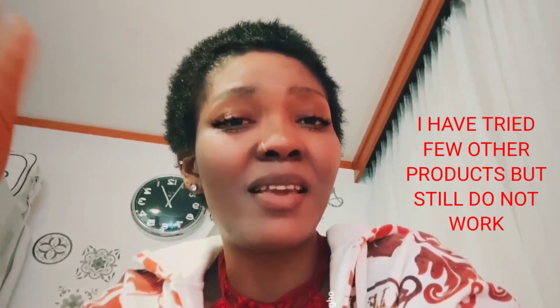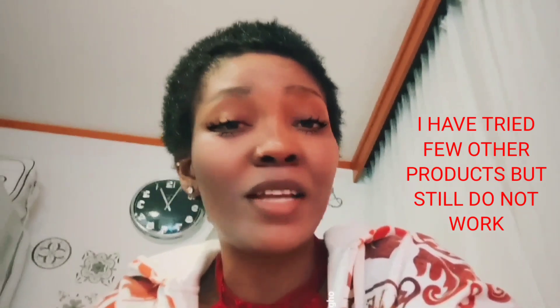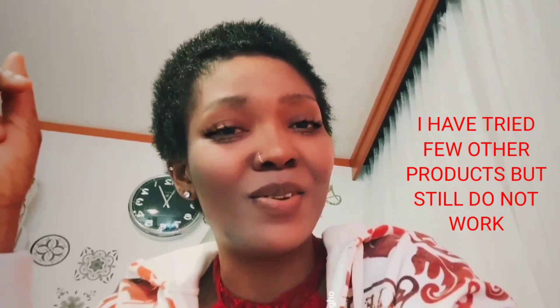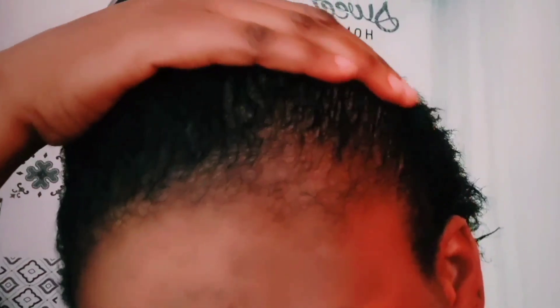Hello everybody and welcome back to my channel. In today's video I'll be sharing with you some tips on how to grow your hair. I know for most of us, especially women who've experienced hair breakage due to childbirth, during pregnancy, after delivering, due to harsh braids, fake relaxer, and so on. But don't worry, I got you. Before I start, I would love you to watch my before and after video. As you can see, my front hair is gone — it's totally off.